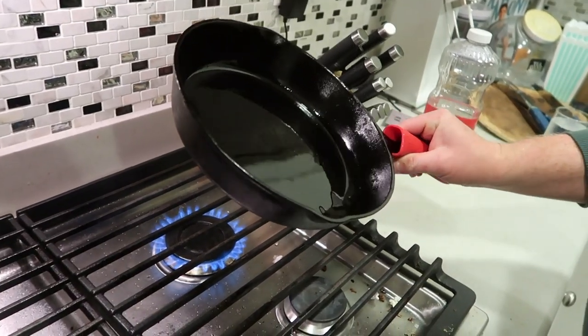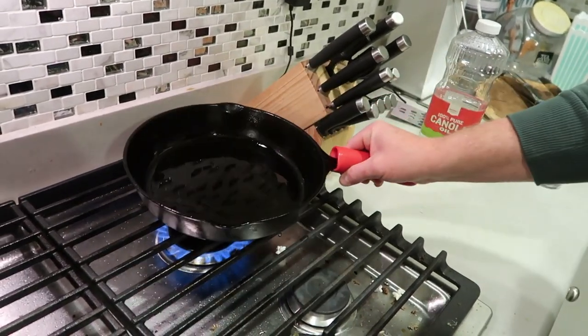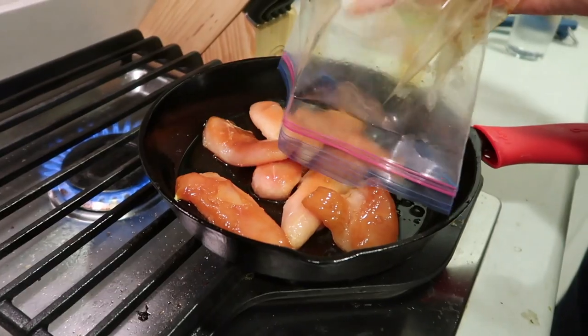You just want to drizzle a little bit of oil onto a cast iron skillet and get it nice and hot before you actually start cooking your chicken.